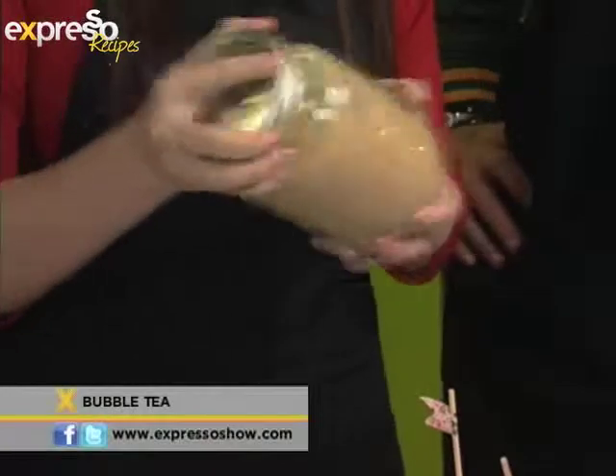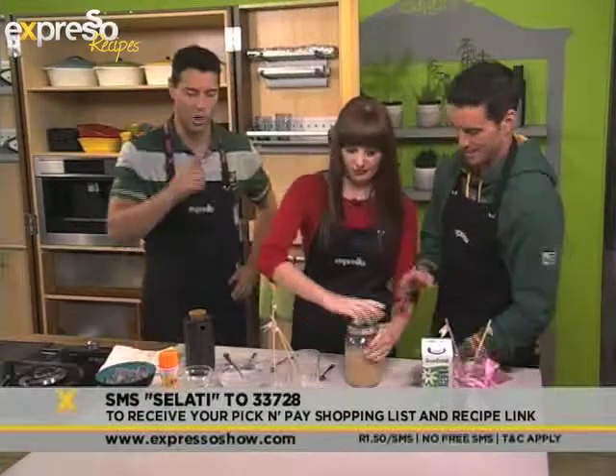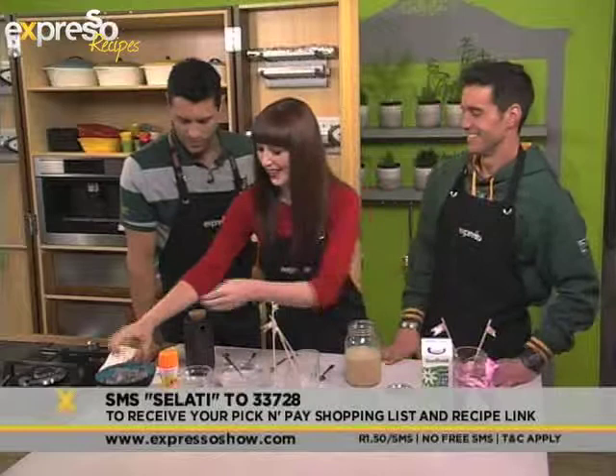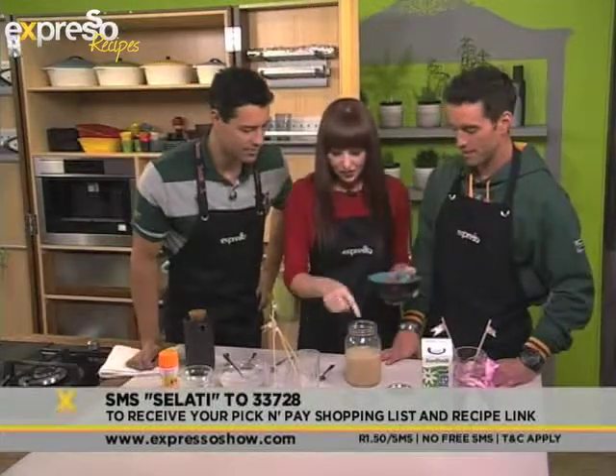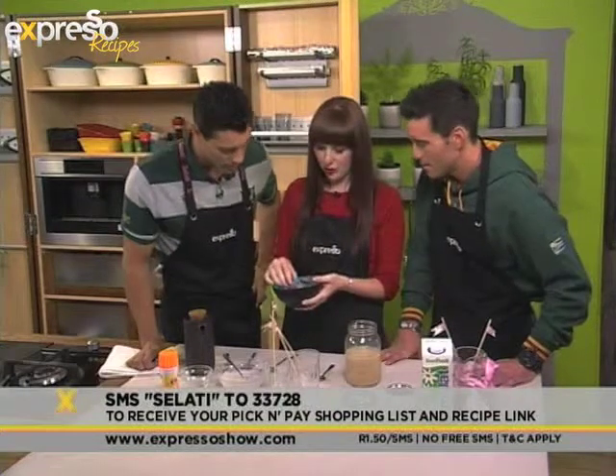While Caitlin is shaking that up, remember you can make your mom bubble tea this Mother's Day. Just SMS the keyword Salati to 33728 and we'll send you all the ingredients straight to your phone. Look at those little bubbles — yes, that's where the name comes from.